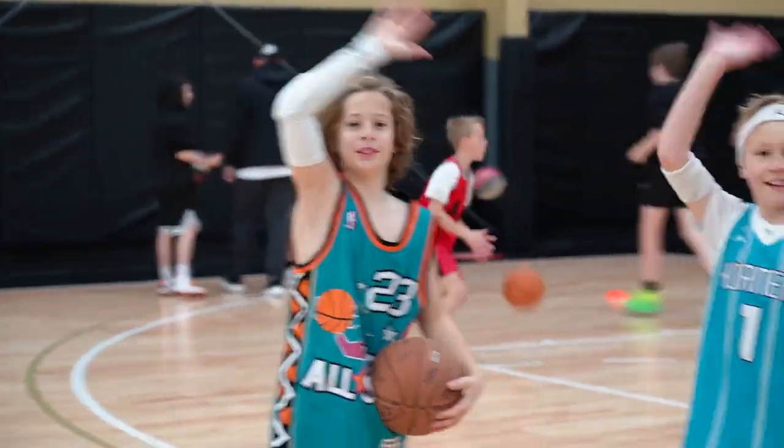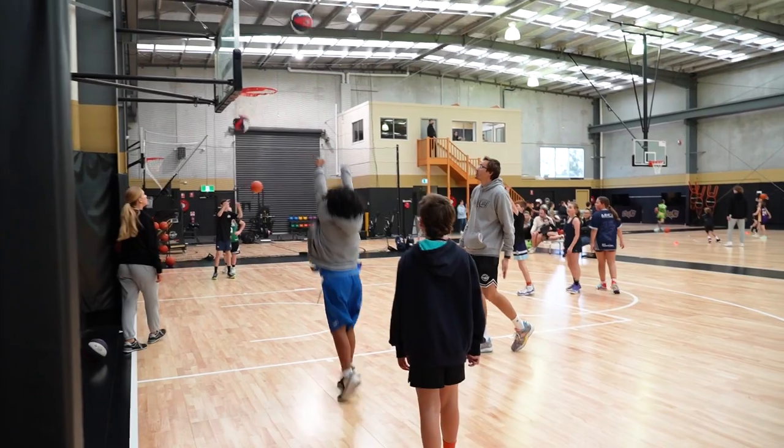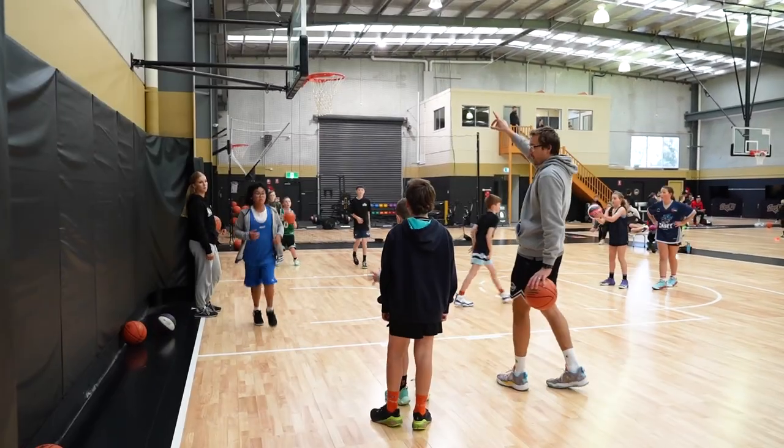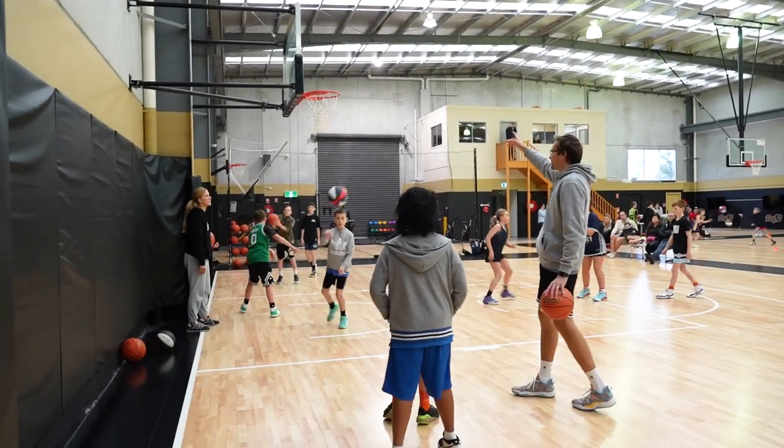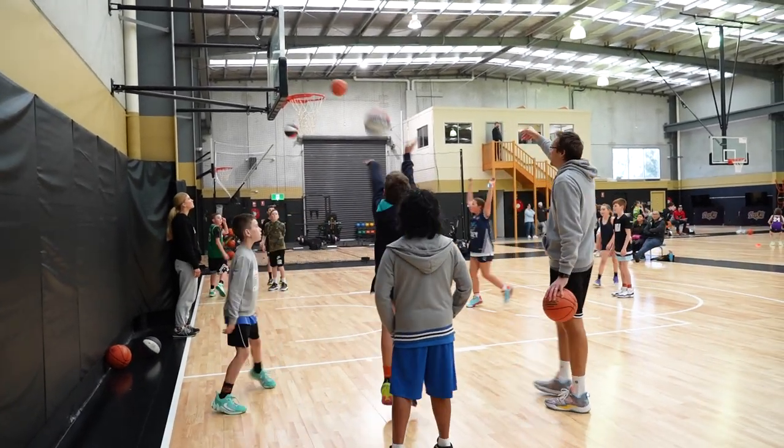We just worked on our form shooting — we're going to stick with that. Use our legs. The higher the ball goes, the more chance it's got to go in. See, even that one — it was missing, but you got a bit more arc and it drops in.